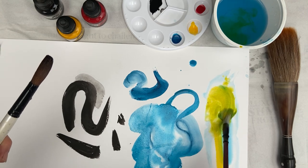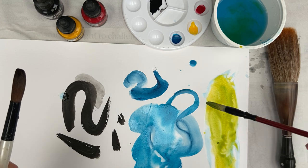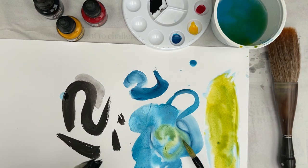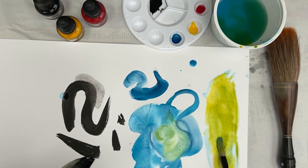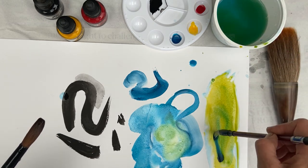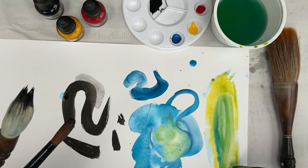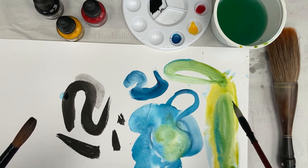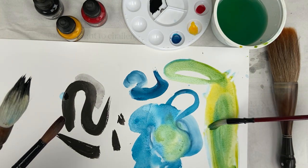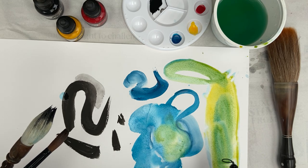You can mix right into your colors and start to make some greens — you could use the paper as a palette, mixing directly onto the page. Put a bit of that dark into it. So I didn't make a green on the palette; I actually made the green on the page. What you're getting is these beautiful soft edges.